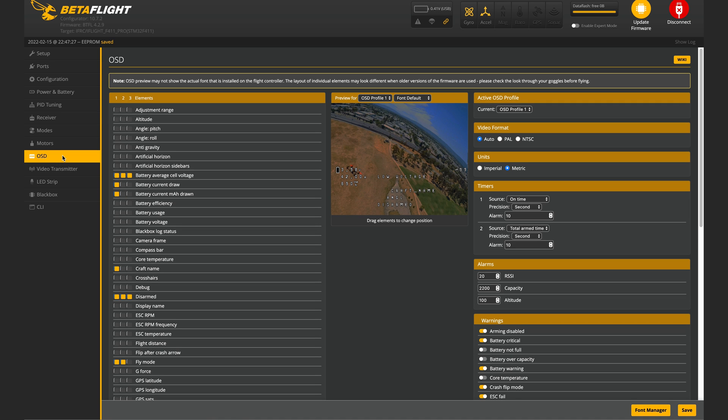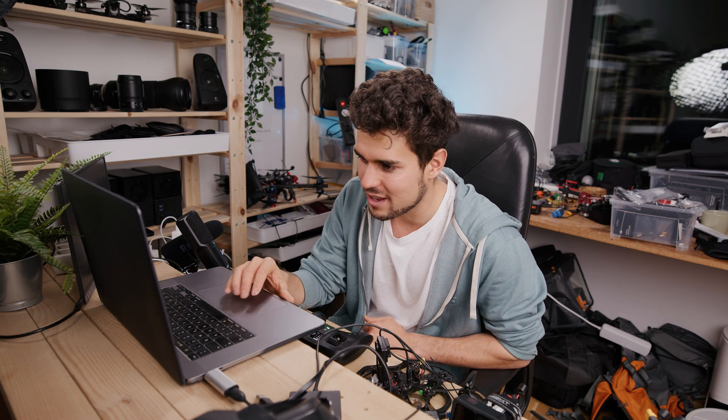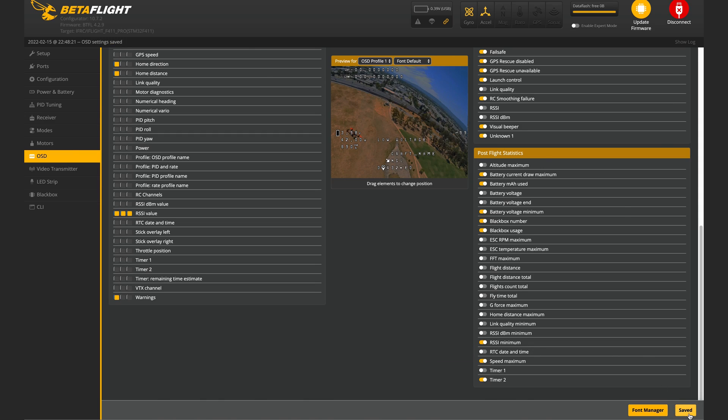Next, go to the OSD tab. Here you can set what you see in the goggles. I want voltage displayed, but you can set it however you like. If you have GPS, definitely check latitude, longitude, home distance, and home direction. That home direction arrow has saved my drone many times — when filming in the mountains where everything is white and you can't find your way back, it points you to safety. Press Save. That's it for Betaflight — disconnect and unplug.